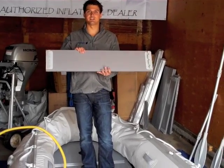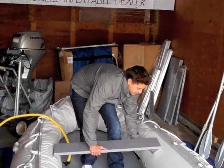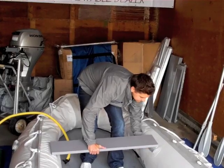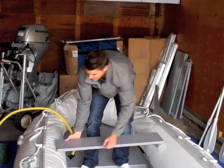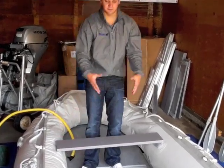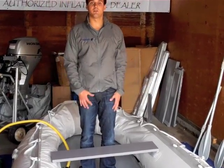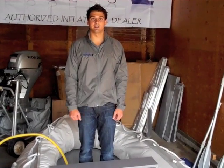Now it's time to put your bench seat on. As one tube's full, you're going to put it on and attach it right here, then attach it to the other side. As you inflate the other side and the bow, it's going to slowly pull out and pull the seat tight into place and lock it in place.